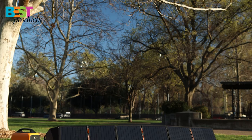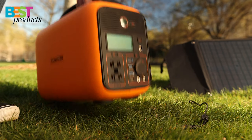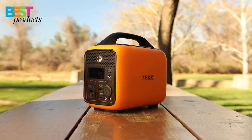The best feature of the power station is the hot swappable battery feature. This allows you to be connected without any disruption in power. Whether you are located outdoors or indoors, you can freely use the Runhood power station to keep using power continuously.